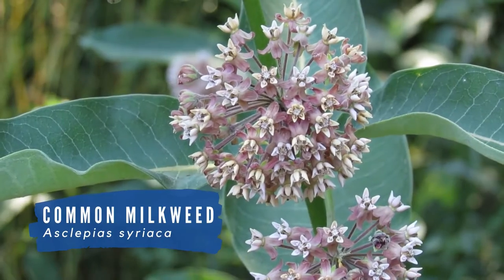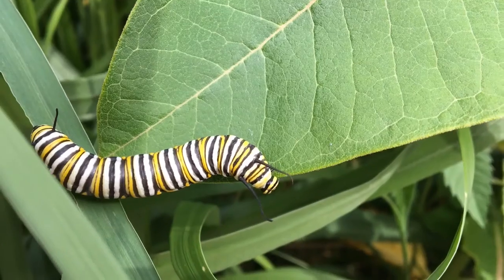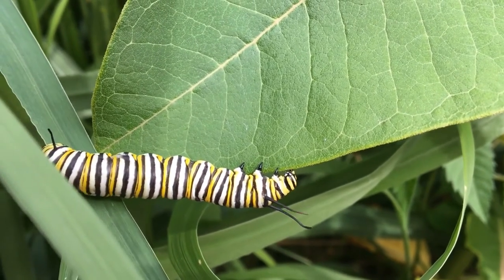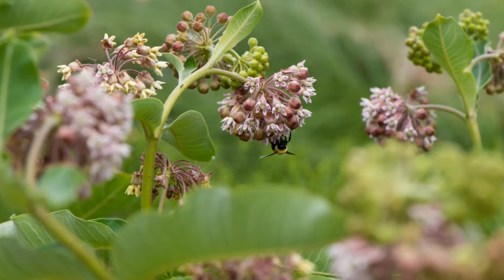Known in Latin as Asclepias syriaca, common milkweed recently gained notoriety as an important food source for the monarch butterfly's caterpillar. Additionally, many native bees frequent the pleasantly scented flowers.